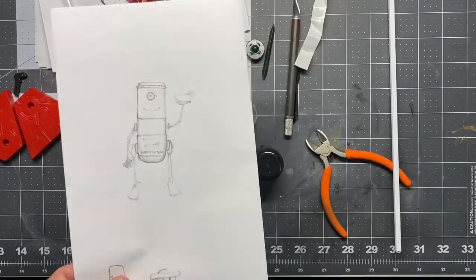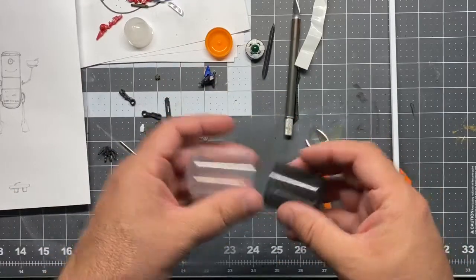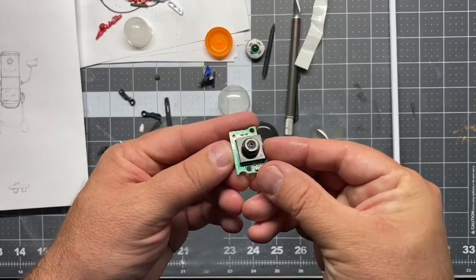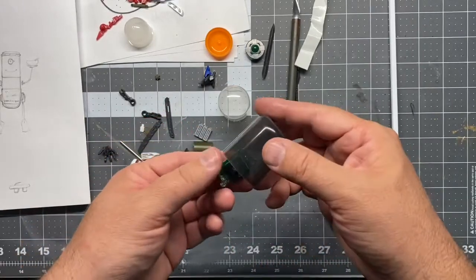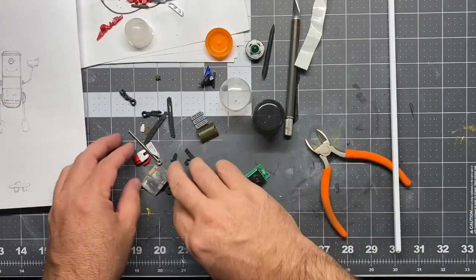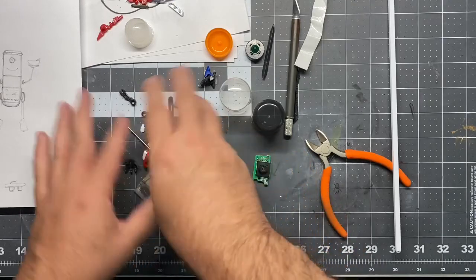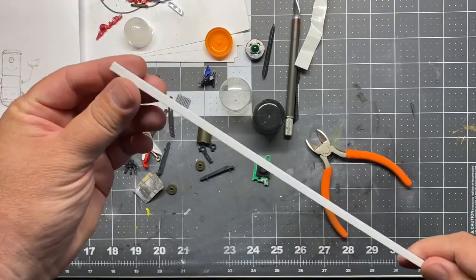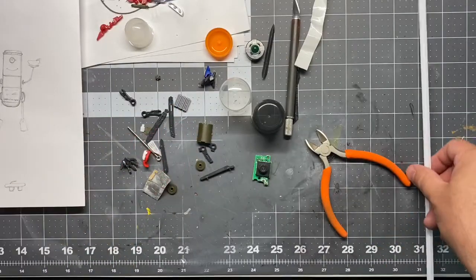So this is just a quick inspiration sketch — it'll probably change a little bit, but I've got the caps here, so I'm going to use that as my base. I have this cool little lens that I pulled out of a little toy that had a camera in it. I'm going to use that as the eyeball, so I'm going to drill a hole through there. I've got some little parts from some Gundam models and some tank models that I've just kind of been collecting, and some polystyrene square tubing that I'll probably use for the arms and the legs.